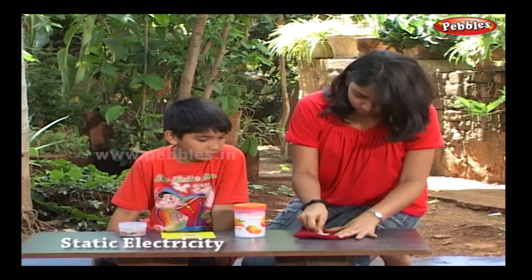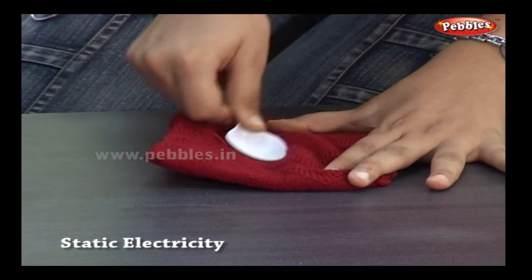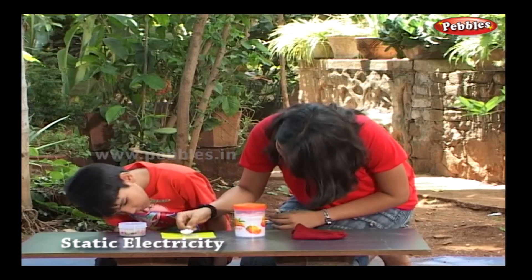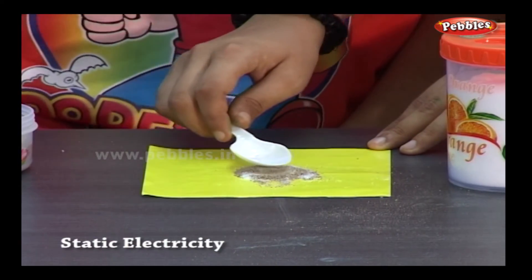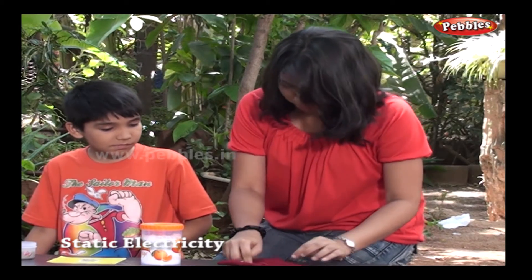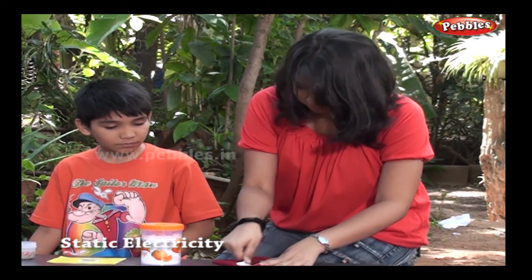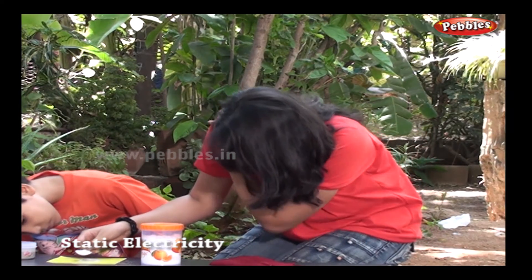When you rub plastic on wool, static electricity is generated. Oppositely charged pepper granules are attracted towards the spoon. I can separate salt and pepper in this way easily.